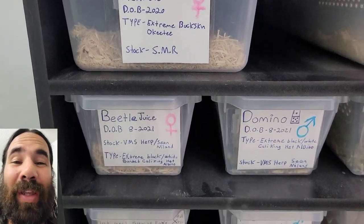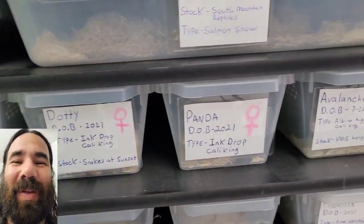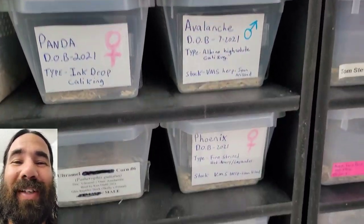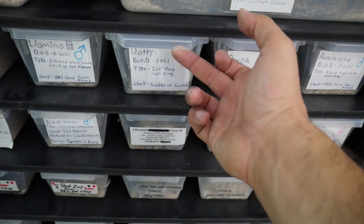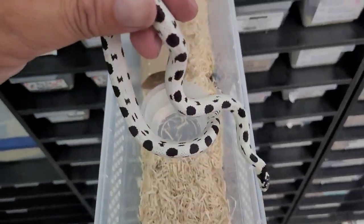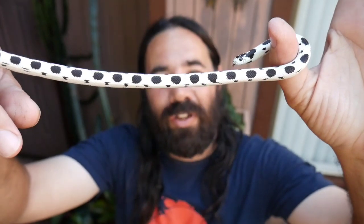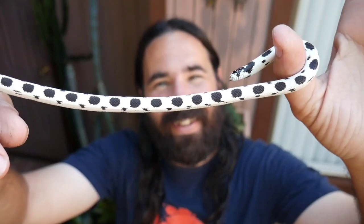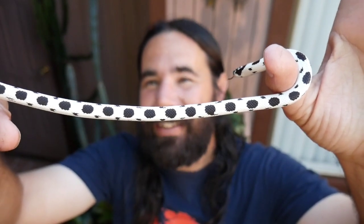How do you guys like the way the labels are coming out on the bins? It's a lot of work, I've got a lot of snakes, but I think they're coming out pretty nice. Also, I just wanted you guys to know I finally named this girl — her name is Dottie, D-O-T-T-Y.